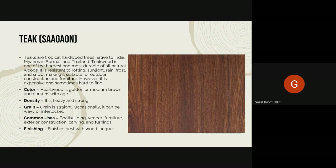Good afternoon, everyone. Yesterday we talked about all of the different hardwoods that are available and their properties and characteristics — the color, the grain — and today we are continuing with that.